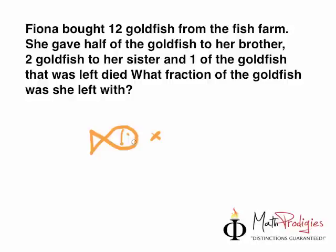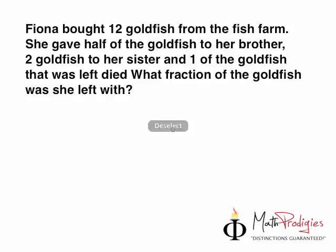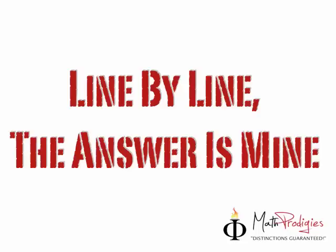She bought 12 goldfish from the fish farm. She gave half of the goldfish to her brother, two goldfish to her sister, and one of the goldfish that was left died — so sad. What fraction of the goldfish was she left with? This looks like a very difficult question, but I want you to pause this video, write the question down in your notebook, and solve it by yourself. I know you can do it.